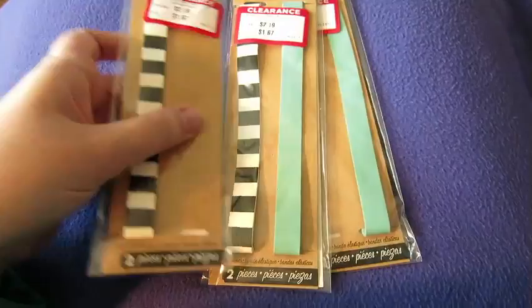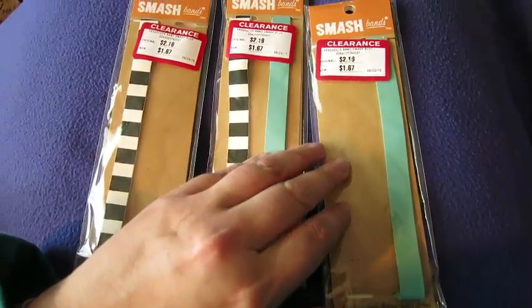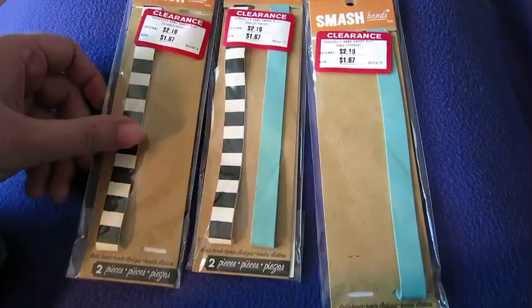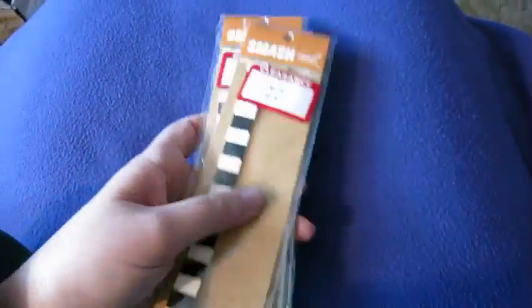My local Fragmire store had these Smashbook bands on clearance, so I thought that was a great time to get them. I'm already using some. Got a great price.